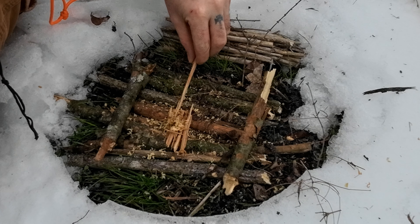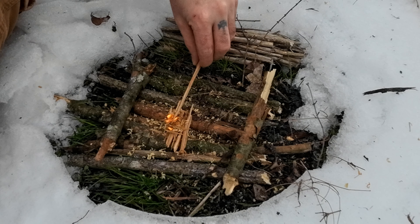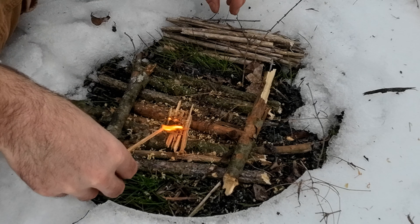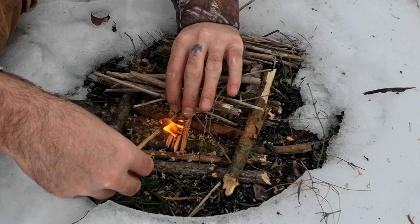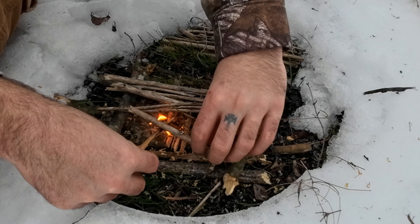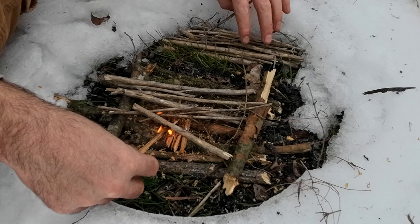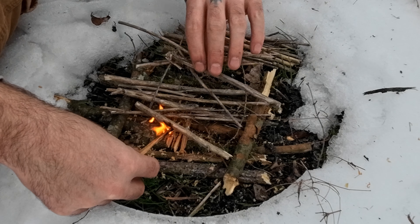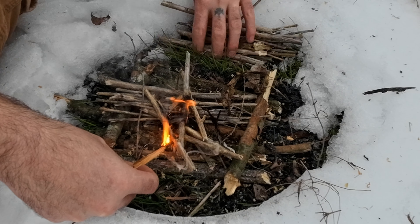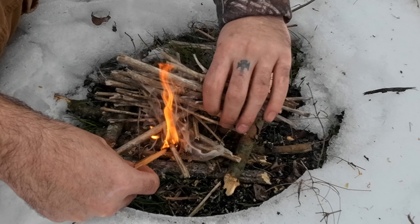We've got a flame! Now that you've got a flame, you can take another piece of fatwood and catch it on fire. You don't want to smother it out yet. This fatwood will burn pretty good until you get some other sticks going. And just like that, we've got fire.